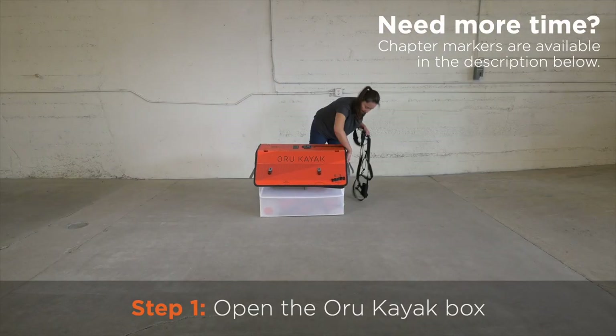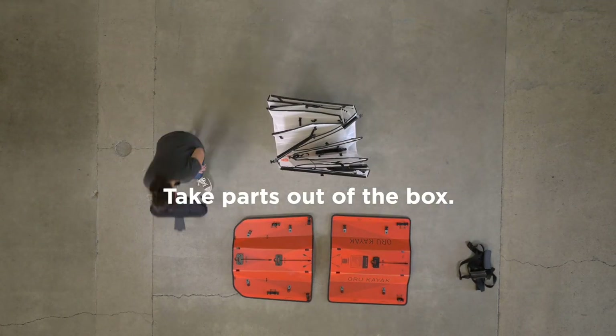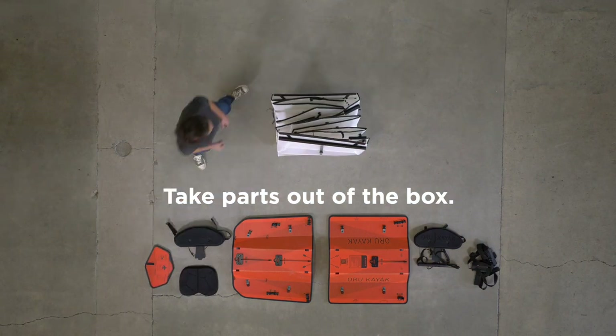First, loosen and remove the shoulder straps that go around the box. Then we can remove both lids, unclip the side straps, and take the parts out of the box.